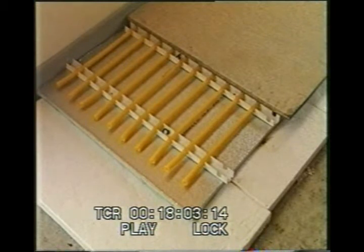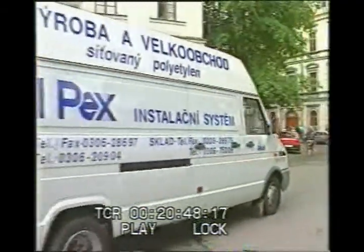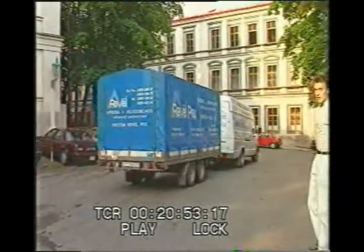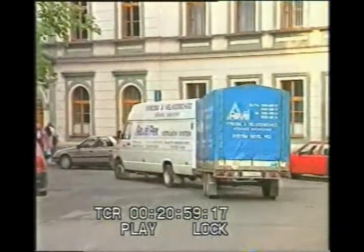They have begun to be used in wall heating systems and in ground collectors for heat pumps. We hope we have managed to persuade you of the advantages of our system, so you too can become another of our satisfied customers. The management wish you success in using the REVIL PX system.